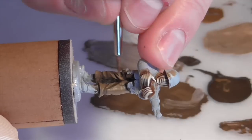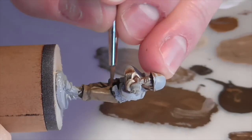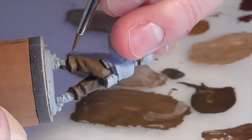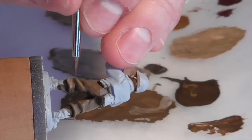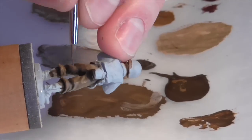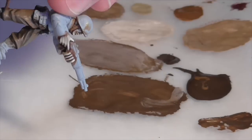For my final highlight on the pants I've mixed a little bit of Iraqi Sand into the Beige Brown to lighten it even more. This works kind of as an edge highlight — the pants don't really have seams, but I apply it lightly on the tops of strong folds. Because it's a pretty bright color, you don't want too many layers; apply it thinly so a lot of the undercolors show through. I'm blending this color out extensively where I do apply it, just so it doesn't get too strong or lighten the pants more than I want.